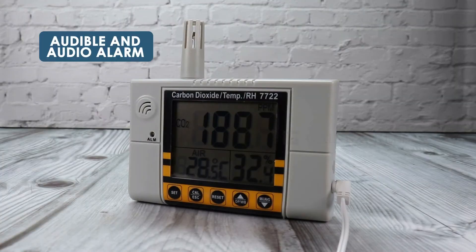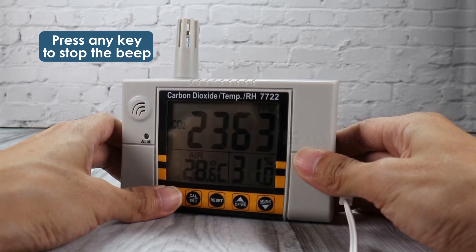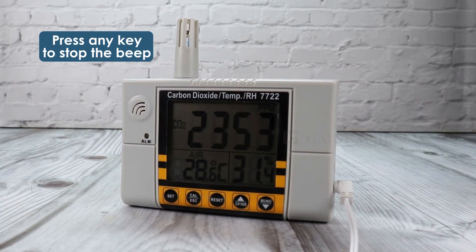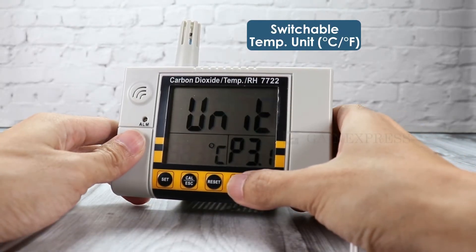This monitor has an audible and visual alarm. You can stop the beep by pressing any key. The temperature unit can also be set in the settings menu.